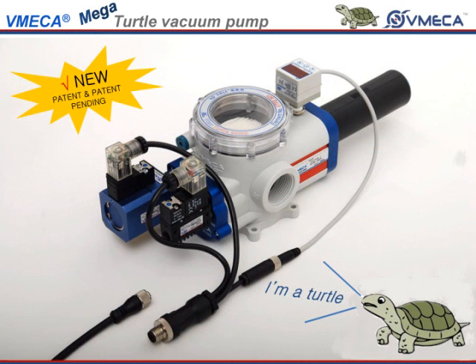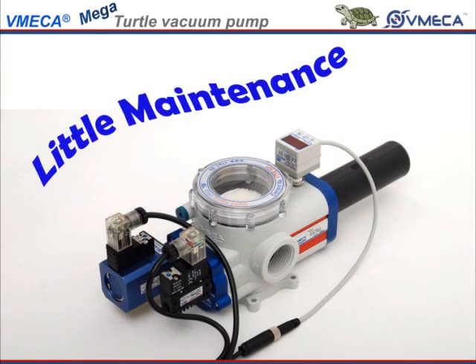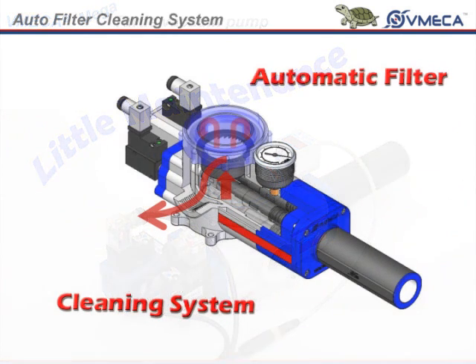The turtle pump has a key feature where it differs and puts it ahead of other companies. The turtle pump requires little maintenance because the small amount of dust collected from the workpiece is cleared after every cycle.